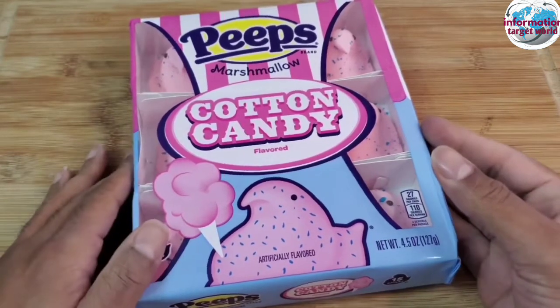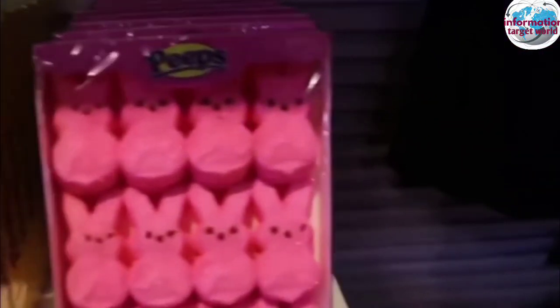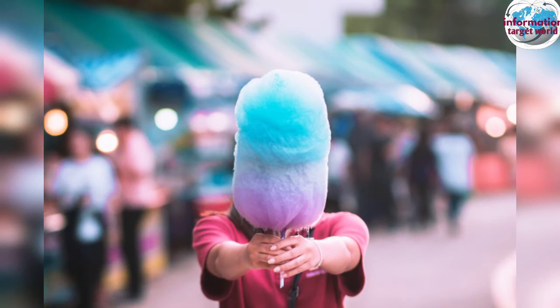If you want to use this cotton candy, you can use it as a mask. This candy has a lot of flavor and styles. It's a lot of flavor.